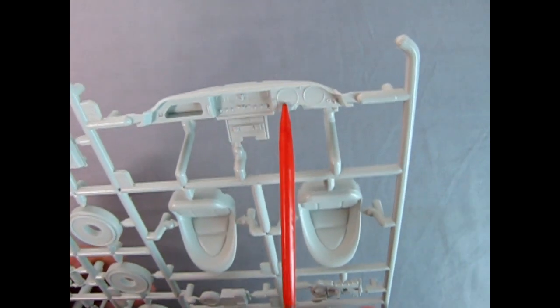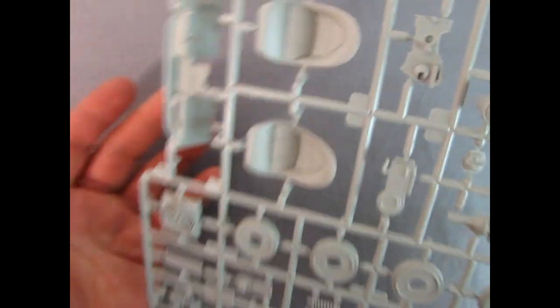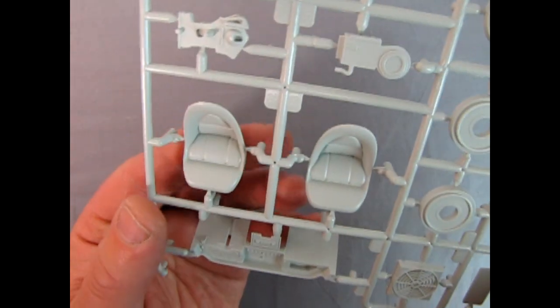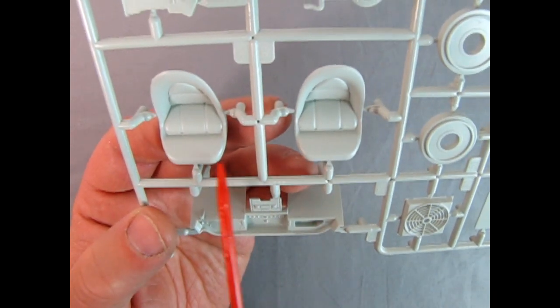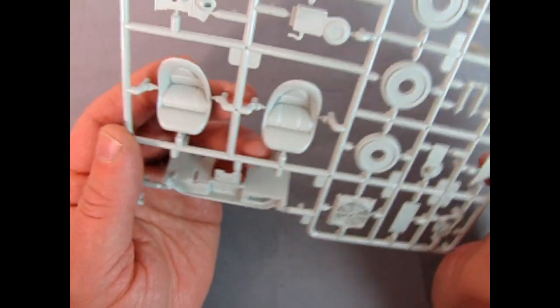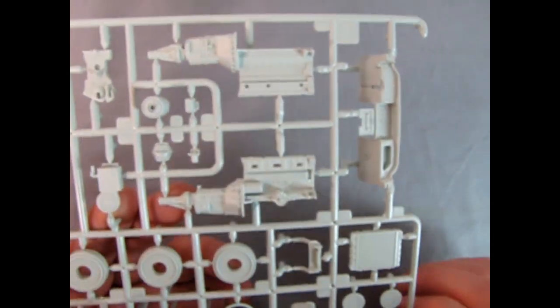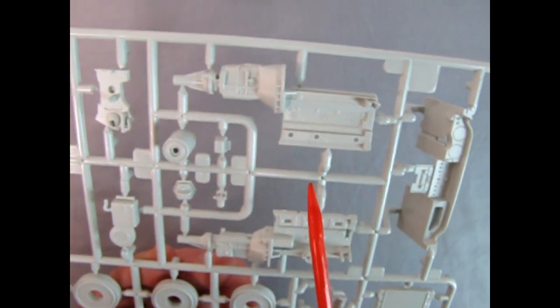There's our instrument panel. You get your choice of either miles per hour gauges or kilometers per hour. Millimeters per hour — how many millimeters per hour are you going? Imagine that. Sorry officer, I was doing 490 millimeters per second per hour. Faster than the speed of light — it's like Star Trek speeds! Warp factor eight, Mr. Kyle.